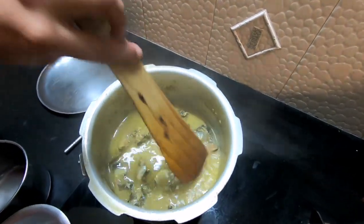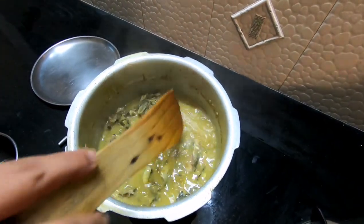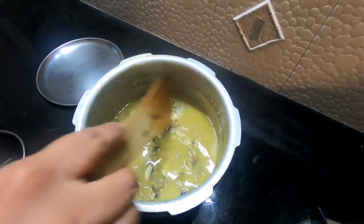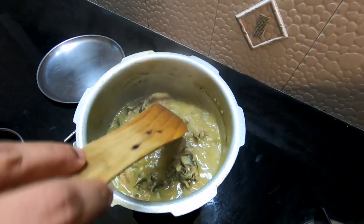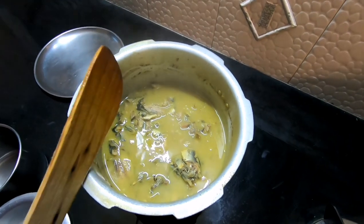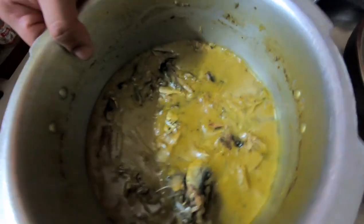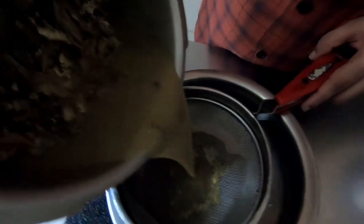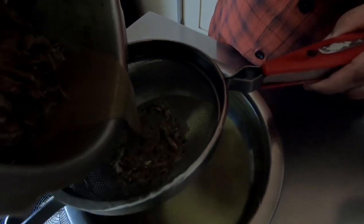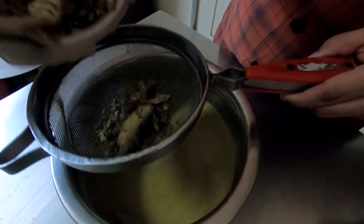We'll strain all this — and of course the broth we don't have to waste because it's highly nutritious. We'll use the broth and I'll show you how to use everything that is there. As I keep saying, never let anything go waste — everything is highly nutritious. So this has all cooled down now and we'll be straining this. I've already added ACV to this so whenever I'll be serving this, I won't be adding extra ACV as a supplement.